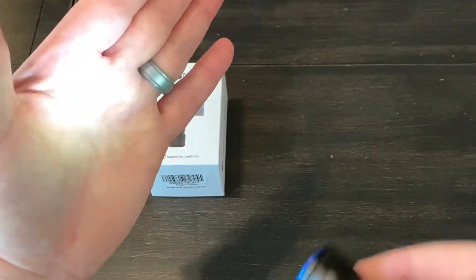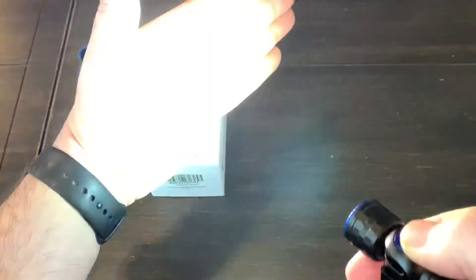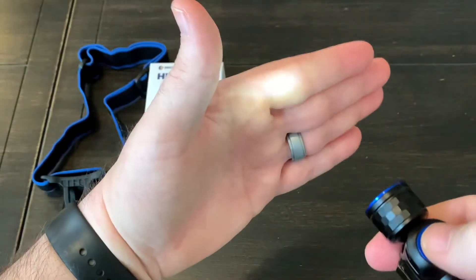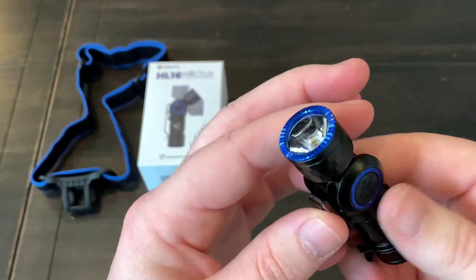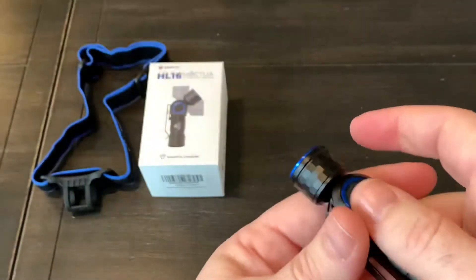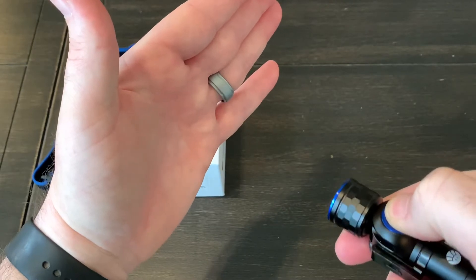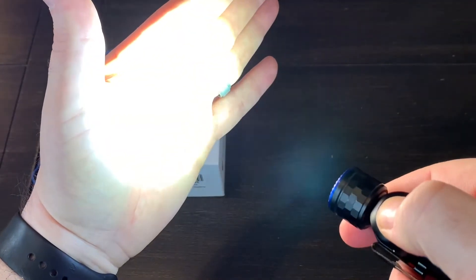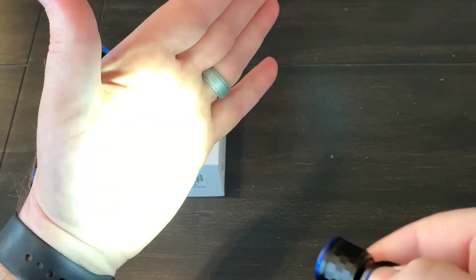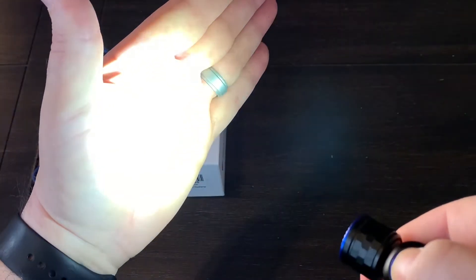You can get to strobe by double tapping — it appears to be a constant-rate strobe. You can also get to that strobe from the off position. Here's an example of mode memory: let's say I turn it on in the highest output, then go down to medium, to low, and shut the light off. A day later when I need to use it and turn it back on, it'll come on in the low setting. Then there's moonlight and then the real high 520 lumens. That's what the memory is about.